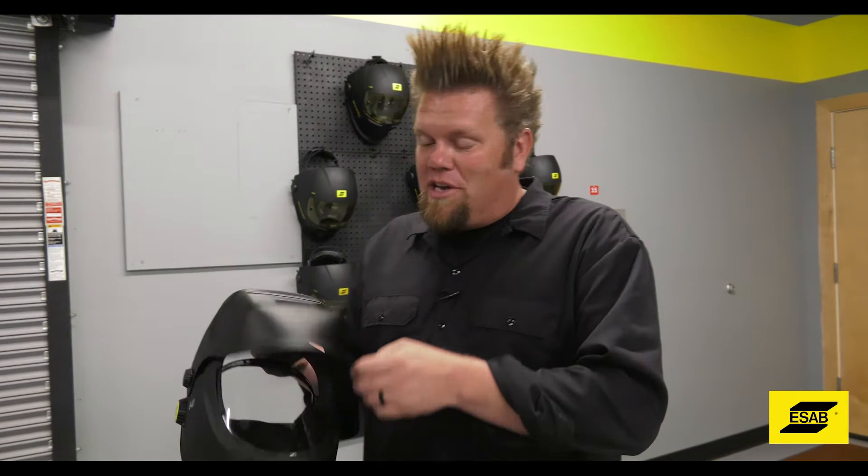Being able to quickly switch from grinding to welding while on the job site will save you time.